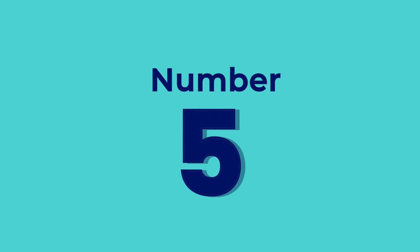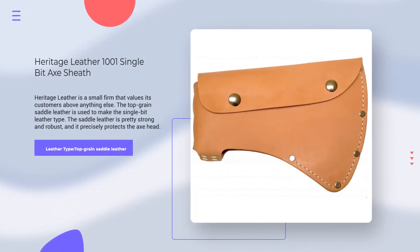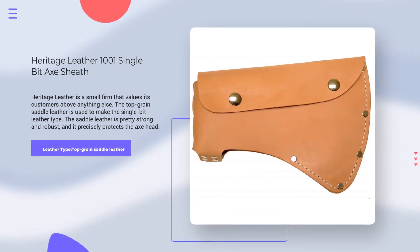Number 5. Heritage Leather 1001 Single Bit Axe Sheath. Leather Type: Top Grain Saddle Leather. Rating: 4.6 out of 5.